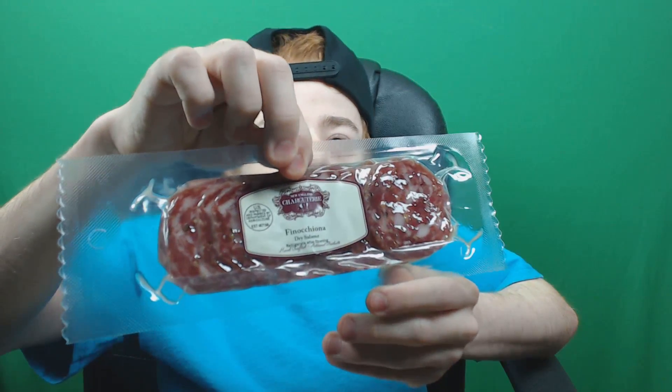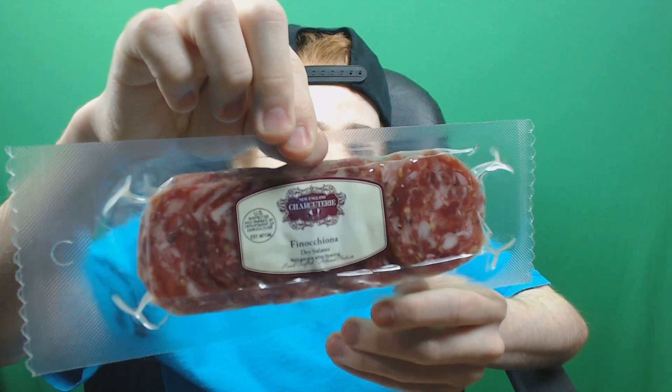This looks like the sriracha salami. There's a little paper thing. Okay, this is the pepperoni — wait, it actually says pepperoni on it. No, this is a dry salami. And this is the blue cheese salami — oh god, that's so sweet.